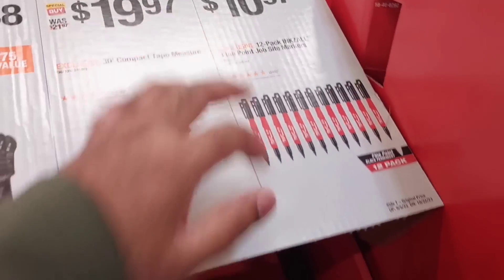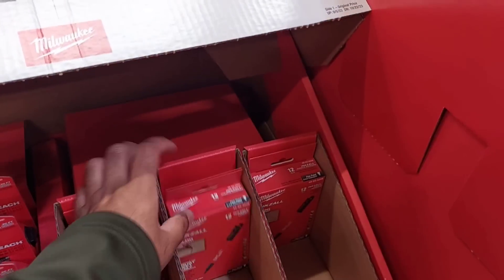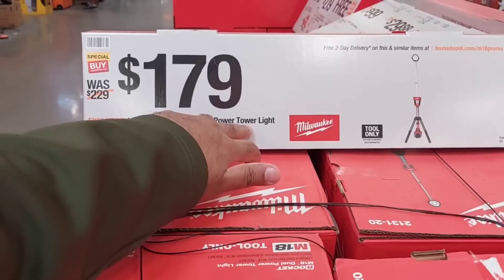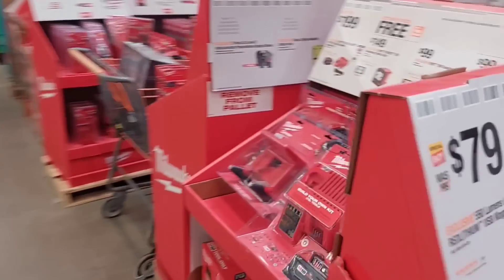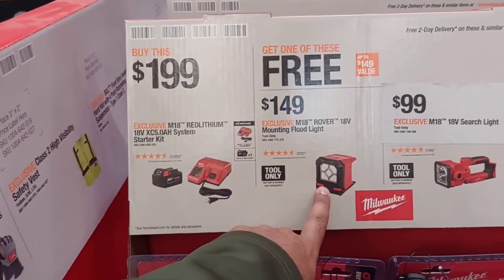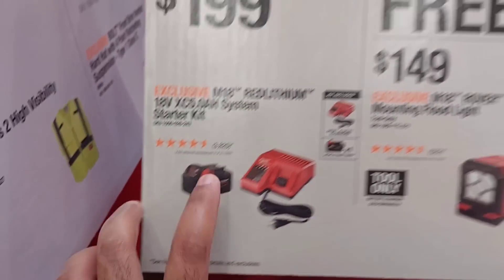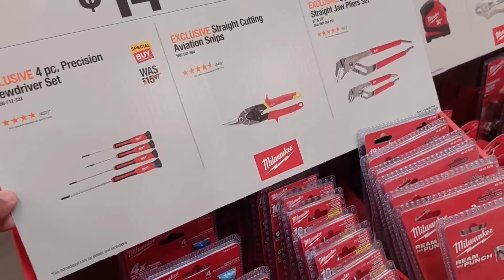$10.97 for a 12-pack of Sharpies — I've used these and they are some of the best Sharpies out there, great quality. The LED dual power tower light is $179, tool only — not bad. Right behind me, Milwaukee is giving out more deals: buy a $189 battery kit with a 5Ah battery and charger, and get one of these lights or tools free.